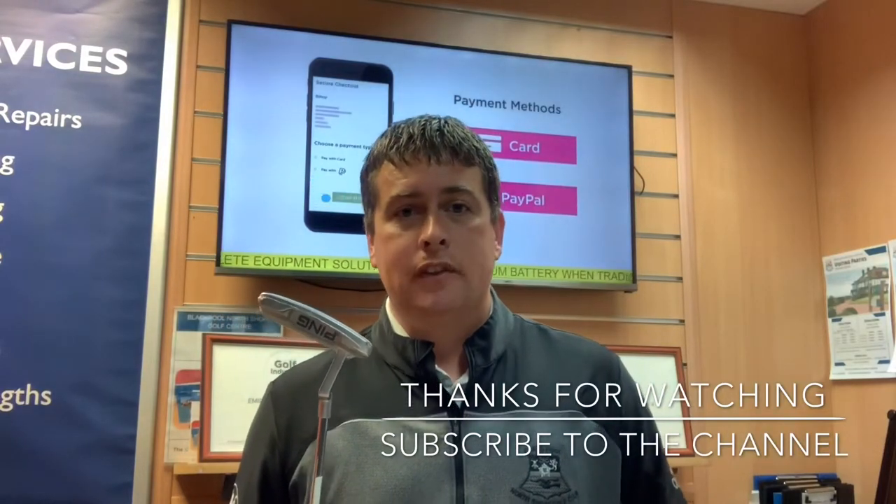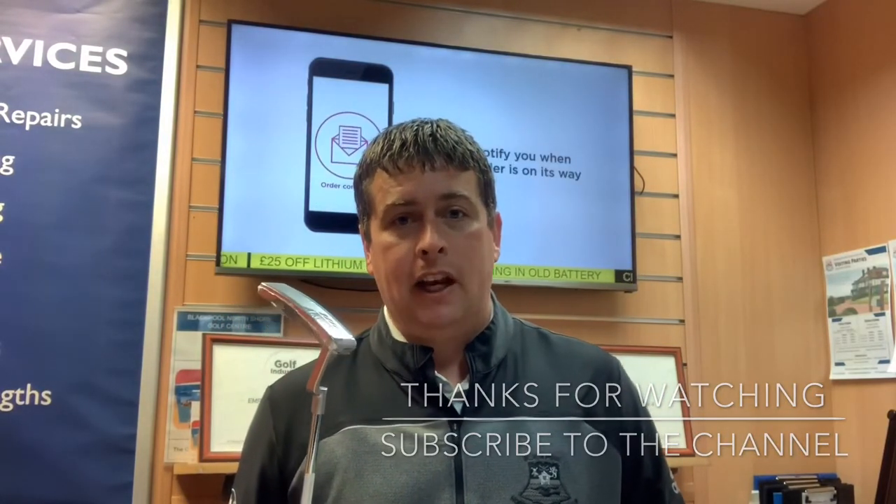Don't forget to like the video if you enjoyed it, subscribe to my channel, and we'll see you next time.